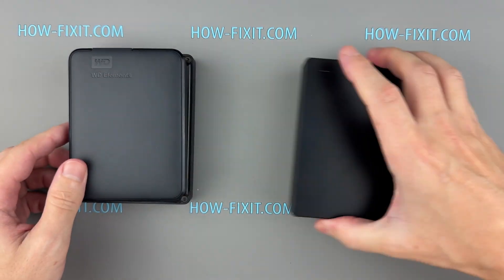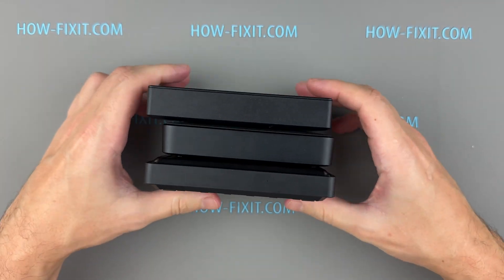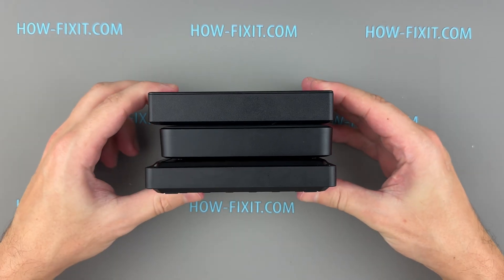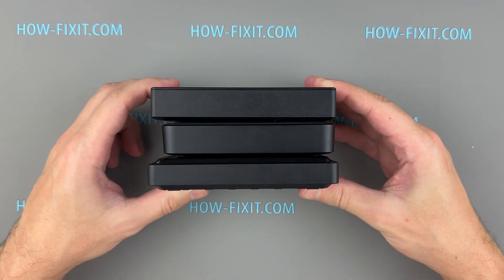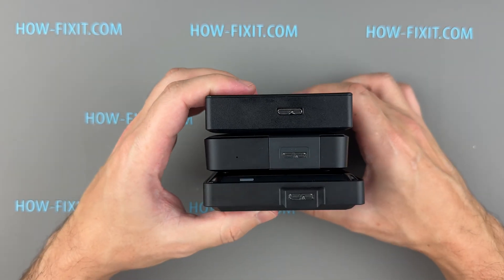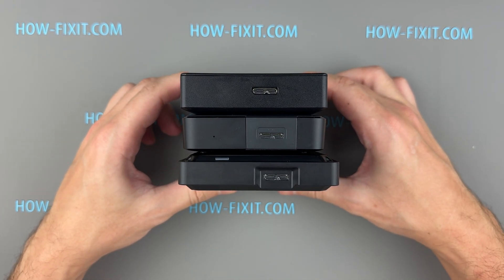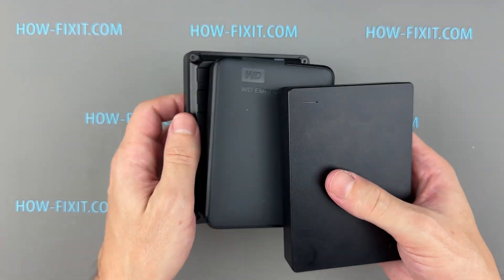In terms of case height, all three drives are roughly the same. The WD Black P10 and Seagate portable cases have identical heights, while the WD Elements case is slightly smaller. However, the WD Black P10 case is wider, making it the largest overall. The Seagate portable is mid-sized, and the WD Elements drive has the smallest footprint.